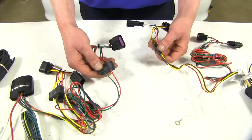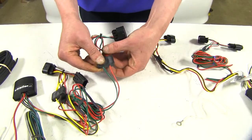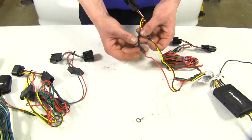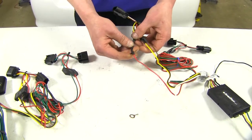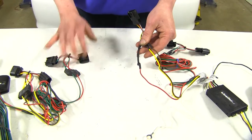Another small difference is the splice points. On the Tekonsha, it's got a very robust splice point where it goes from one wire to two. This is going to hold up over time and through the elements. Versus the Curt, which has standard heat shrink splice connectors. While this is a good method that will work properly, it won't hold up to the elements, vibration, and wear over time like the Tekonsha's will.